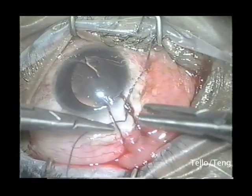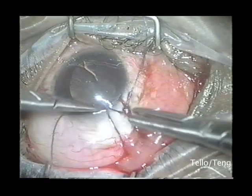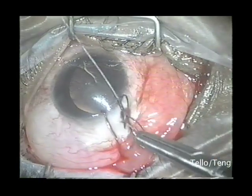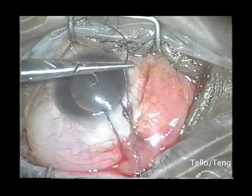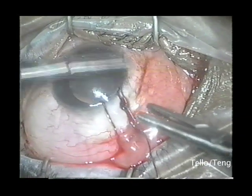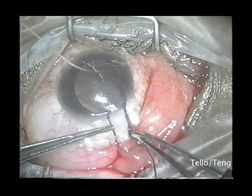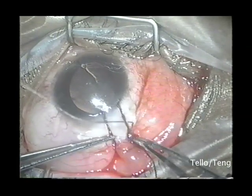In tying the sutures, it is important not to tighten them too much, and this can be gauged through corneal folds. The sutures are then rotated posteriorly so that the exposed end rests under the eyelid.